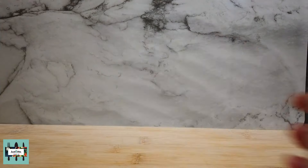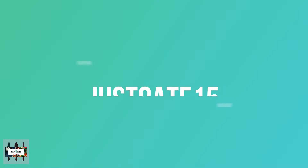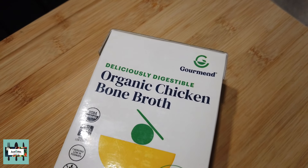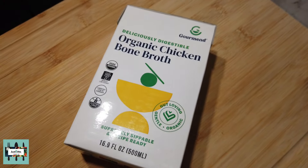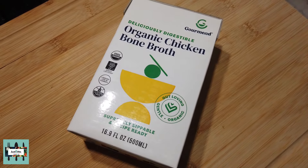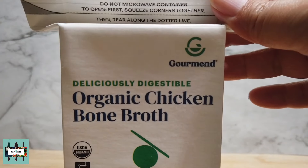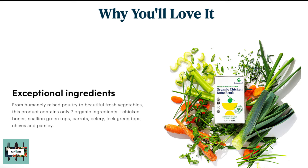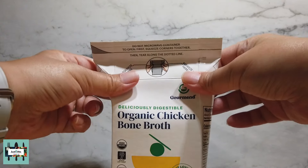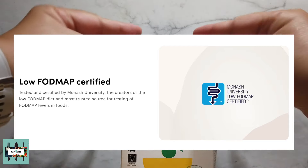The way a chicken should be — happily raised. The way it should always be done is to have happy chickens and happy bone broth that is made with beautiful fresh vegetables. This organic bone broth was made from only seven organic ingredients: chicken bones, scallion green tops, carrots, celery, leeks, green tops, chives, and parsley — tested and certified by Monash University, the creators of the low FODMAP diet.